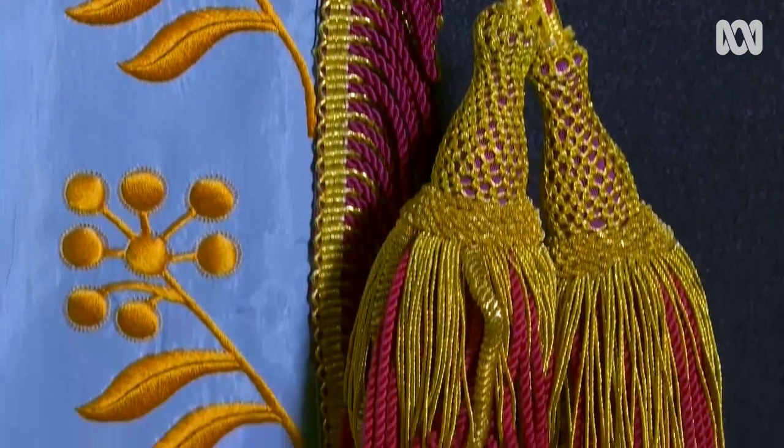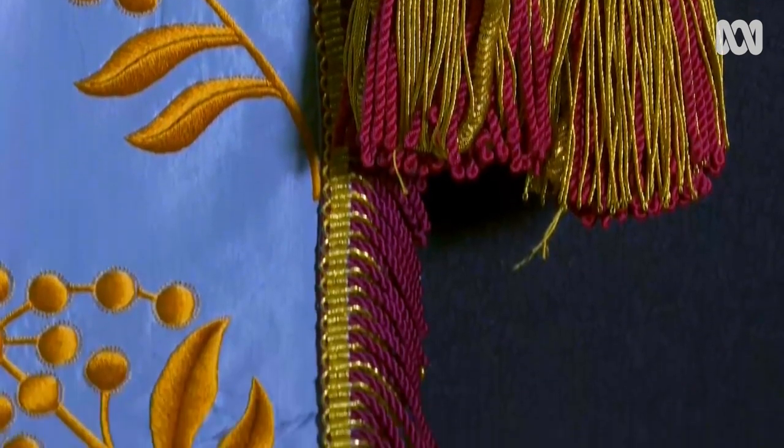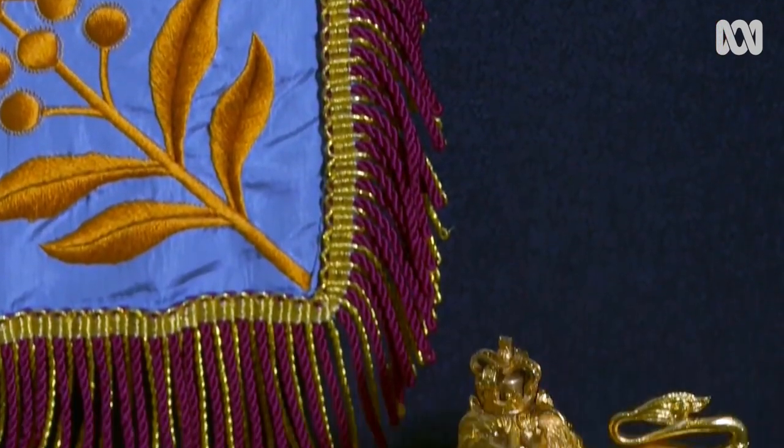The fringing is also important — with gold and dark red, which is the royal colour.